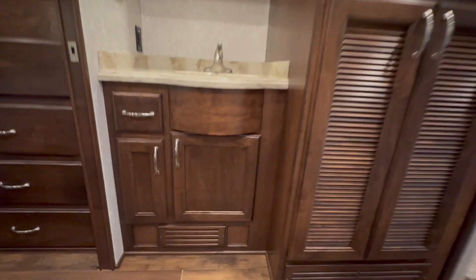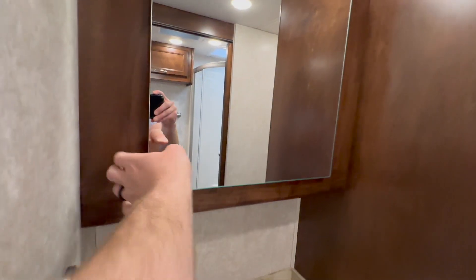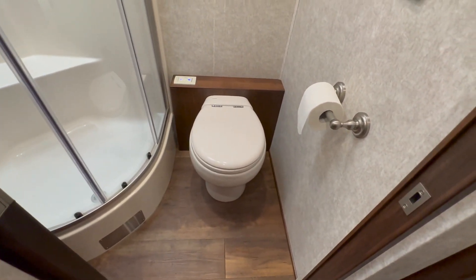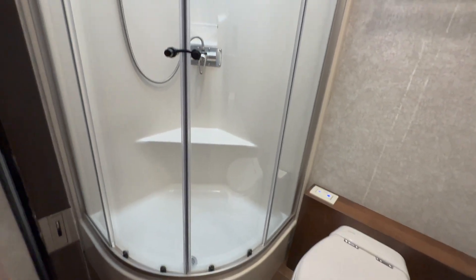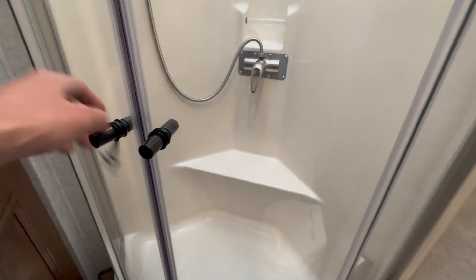A little vanity bath area — nice cabinets, a little overhead medicine cabinet above the bathroom. And spinning around on the passenger side, we've got our commode — it is one of the Tecma electric flush toilets. And then we've got a fiberglass one-piece shower with the overhead skylight glass door.